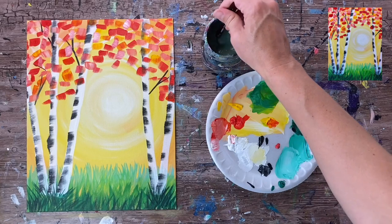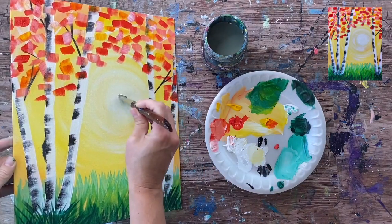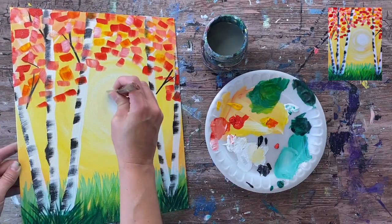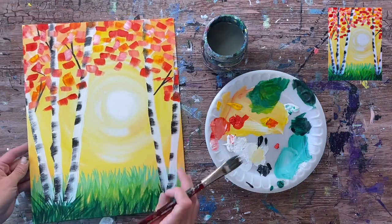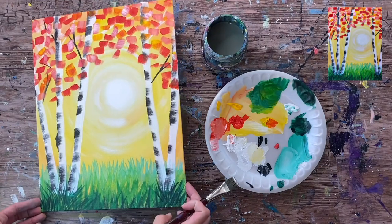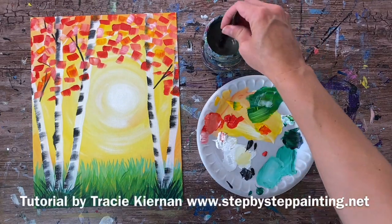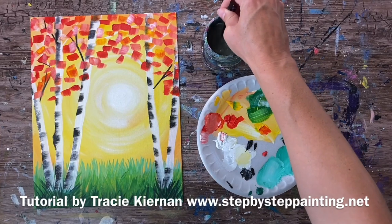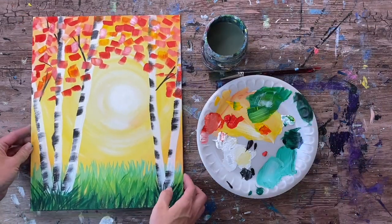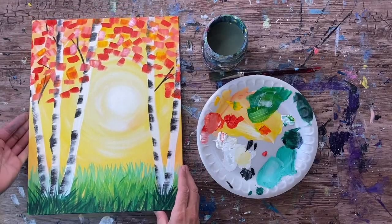For the final touch-up, rinse and dry the brush, then grab the white. I'm going to brighten up the sun and do a few more radiating strokes — just take the white and redefine that circle so it's nice and bright. Then dry-brush some more radiating strokes kind of through the trees, but nothing too crazy. That's the last touch-up for this painting. I hope you enjoyed painting this simple, pretty aspen tree sunset picture — a great painting for beginners, or even if it's your hundredth painting and you want something simple. Thanks for watching and thanks for painting with me!